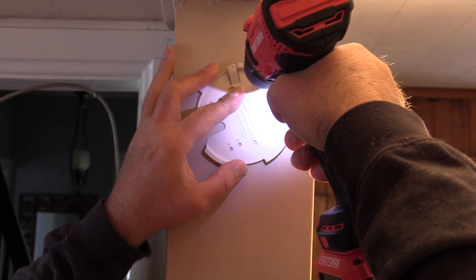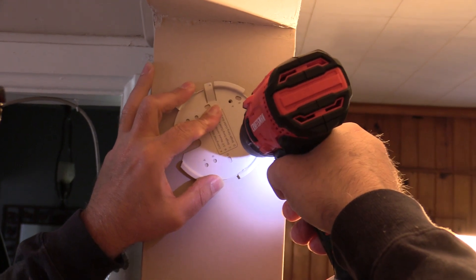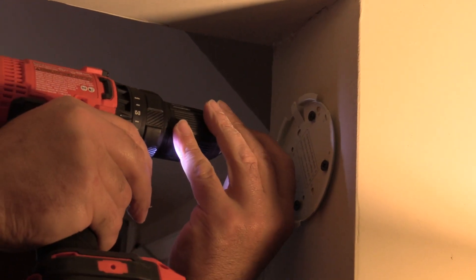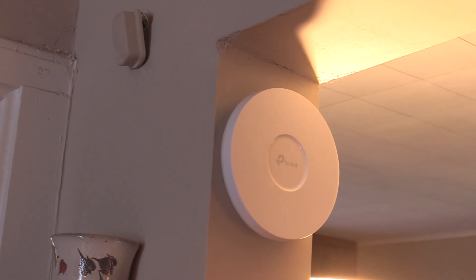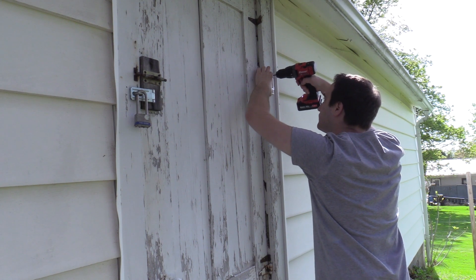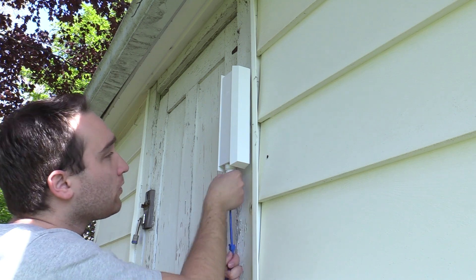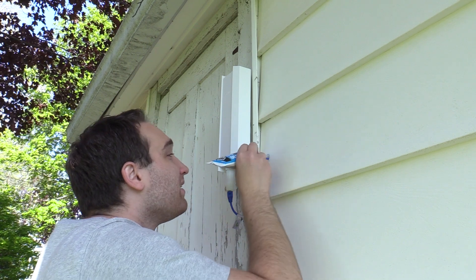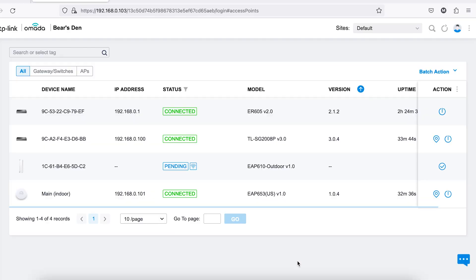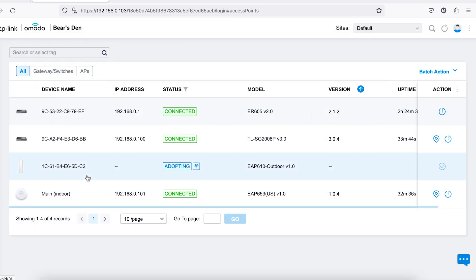Now onto wireless. The placement of these APs was very important because we were going for full coverage both inside and outside the house with just two access points. We're going to use the meshing capabilities of the Omada system, so we needed to make sure the indoor access point was close enough to the back of the house to get a good signal out to the outdoor access point. Mounting the outdoor access point also went as expected — I chose to mount it on the outside of the old garage so we could easily power it with the included PoE adapter from one of the sockets inside the garage.